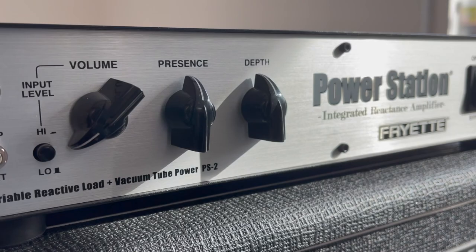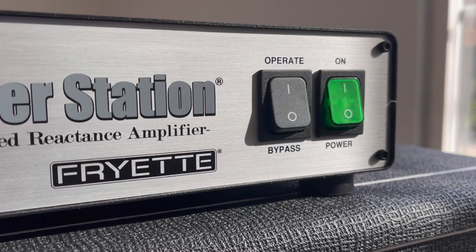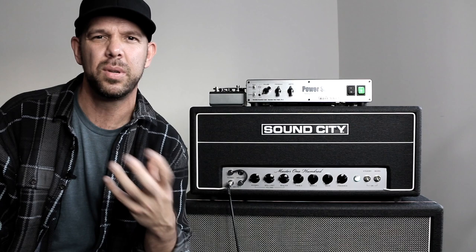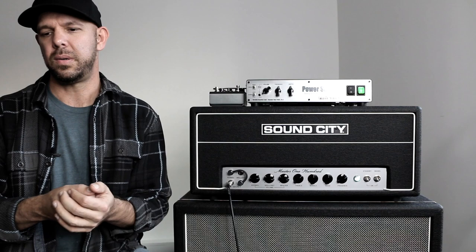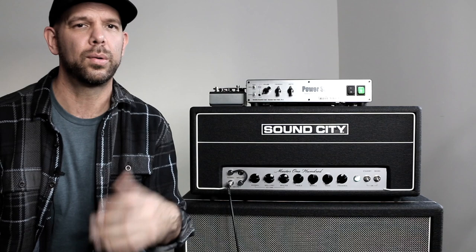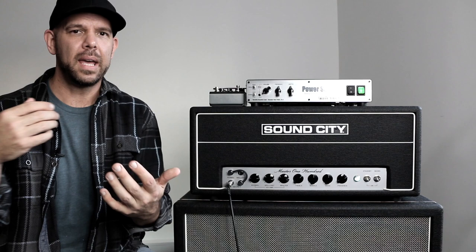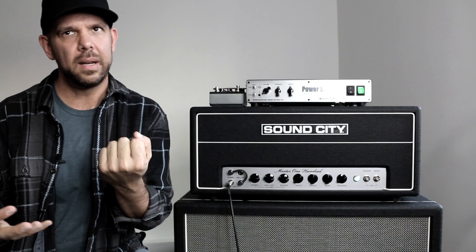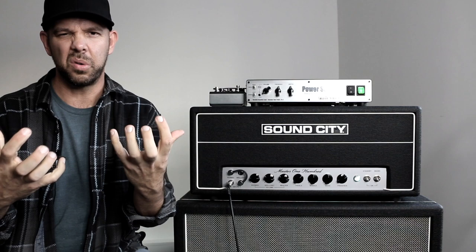One of the other auxiliary features — actually what attracted me to the first iteration of the Power Station — is the effects loop. Before I had one of these, I was always dealing with the trade-off of not being able to use cranked amp tones with time domain effects, because it's just not practical to run delays and reverbs into a cranked non-master amp and wind up with anything other than gobbledygook. So I'd have to use clean amps and get all my gain from pedals, or use a master volume amplifier with the effects loop — but then the power section isn't contributing much in terms of overall grit and the tactile experience.